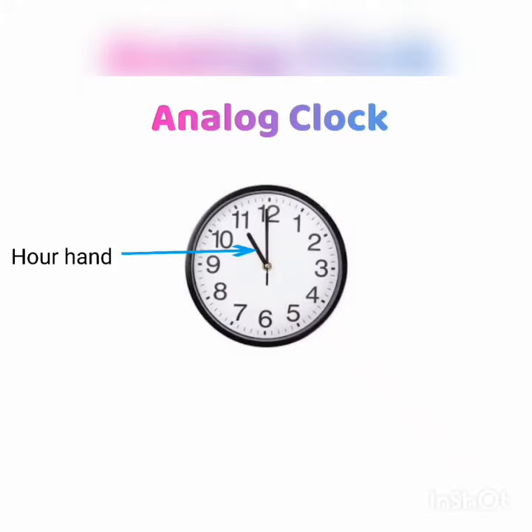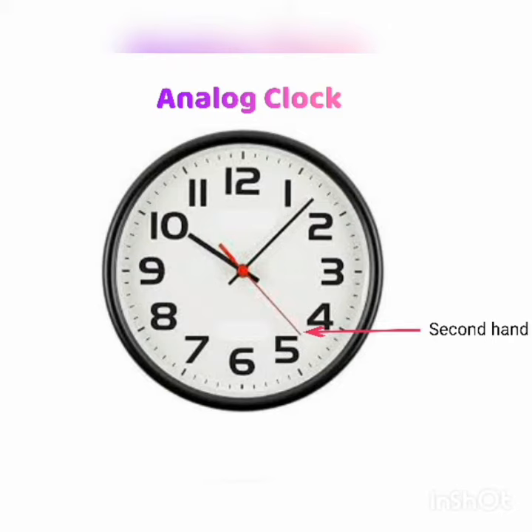The clock has at least two hands. The short one is the hour hand — it takes a whole hour to reach each number on the clock. The long one is the minute hand — it takes five minutes to get past each number on the clock.